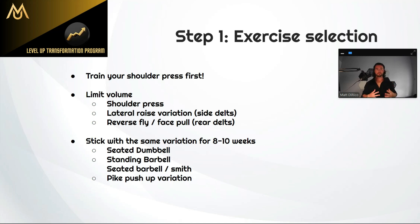You also want to pick some sort of a lateral raise exercise — dumbbells, cables, various ways to do it — just pick one variation and focus on that. Same with the rear delts: do a reverse fly or a face pull and stick with that one exercise. You really only need to do three exercises for your shoulders. More than that is the law of diminishing returns — more volume will actually hold you back because it's cutting into your recovery.